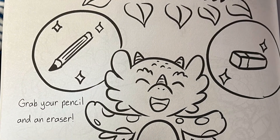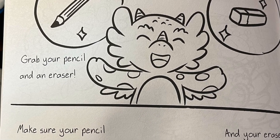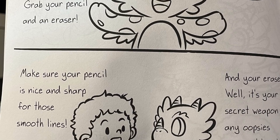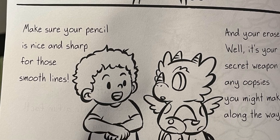What you need? Grab your pencil and an eraser. Make sure your pencil is nice and sharp for those smooth lines. And your eraser? Well, it's your little secret weapon for any oopsies you might make along the way.